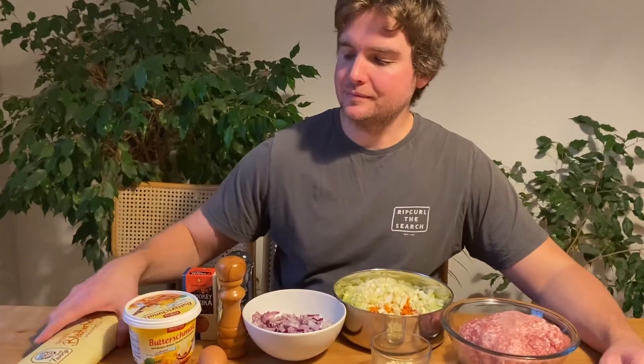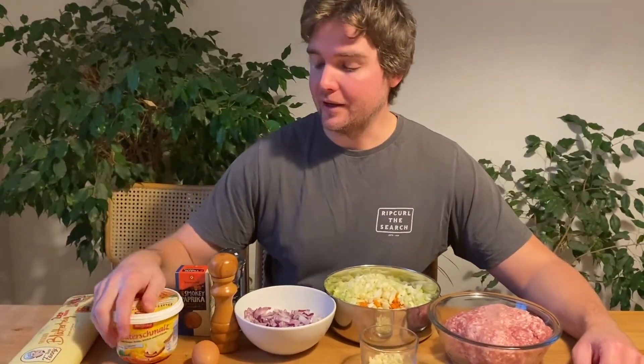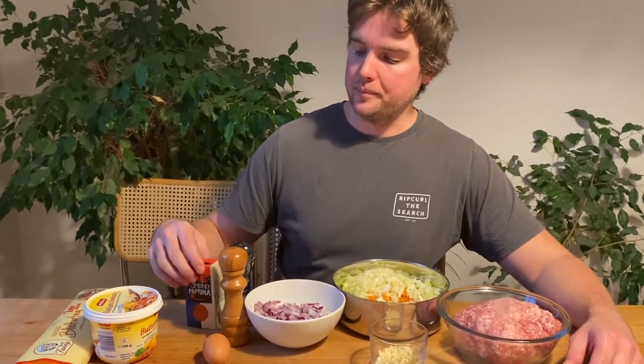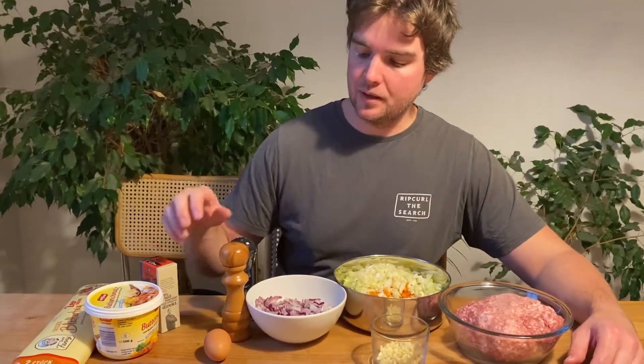Today we're going to make pork and fennel sausage rolls. For that you're going to need some puff pastry — you could make your own but you don't have to. You're going to need some oil; I'm using clarified butter, but if you can't get any just use oil. You'll also need some smoked paprika, salt, pepper, and an egg.